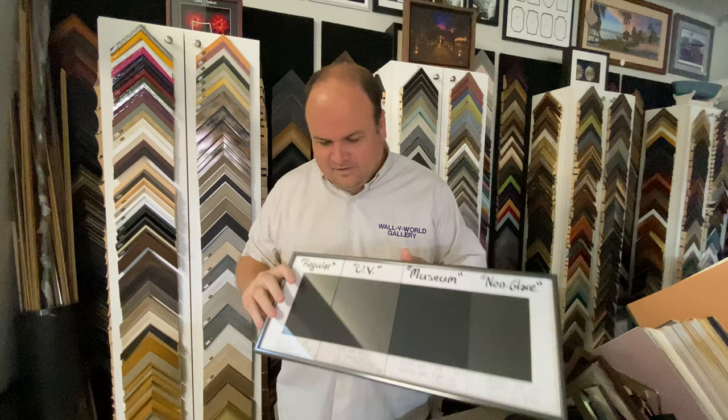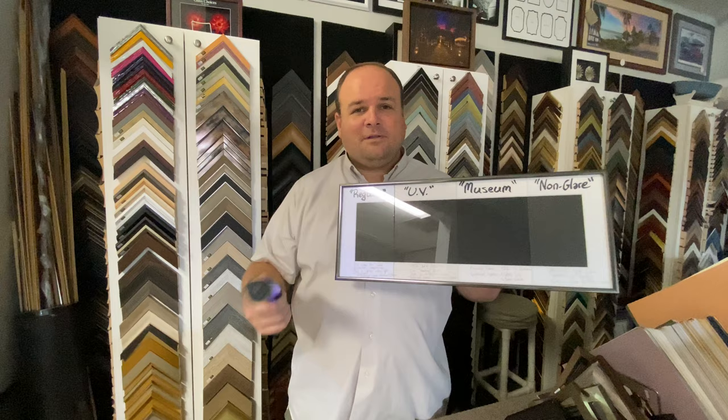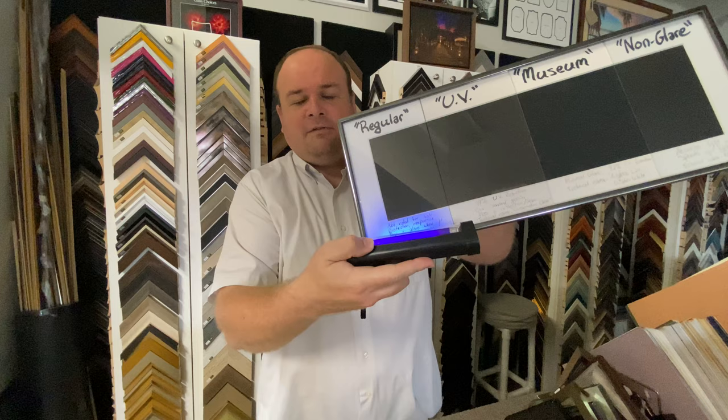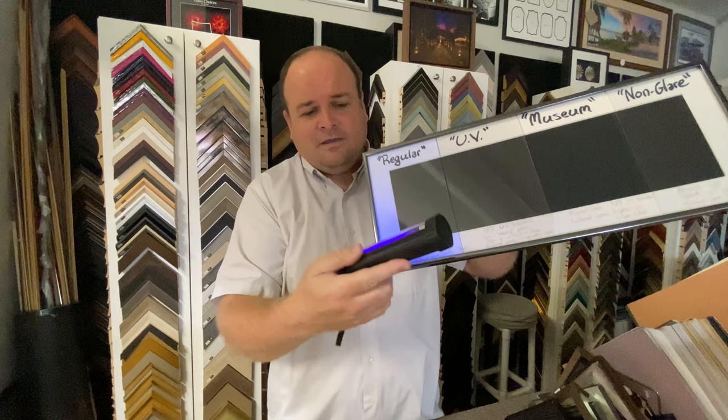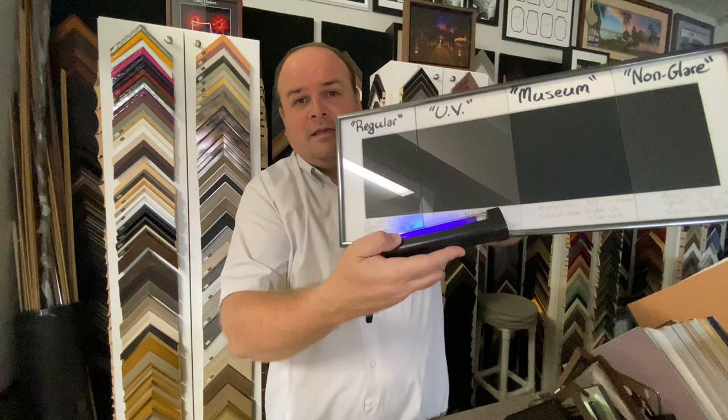I'm going to show a little demonstration to show off the UV protection. Any of you who grew up in the 70s, 80s, or early 90s knows this is a black light — it's going to allow things to fluoresce. And as you can see, the matte turns quite purple under the regular glass. It offers almost no protection from ultraviolet light. I know this is ultraviolet — infrared is the damaging light — but this gives a good visualization of what light is getting through. If you go to the UV glass, you can see very little if any goes through and reflects off that matte.